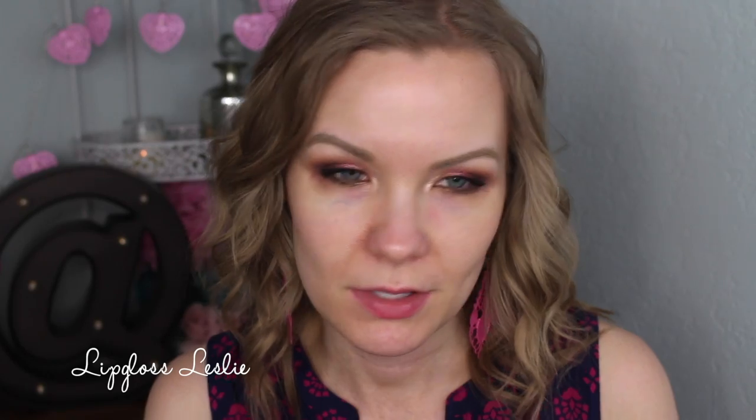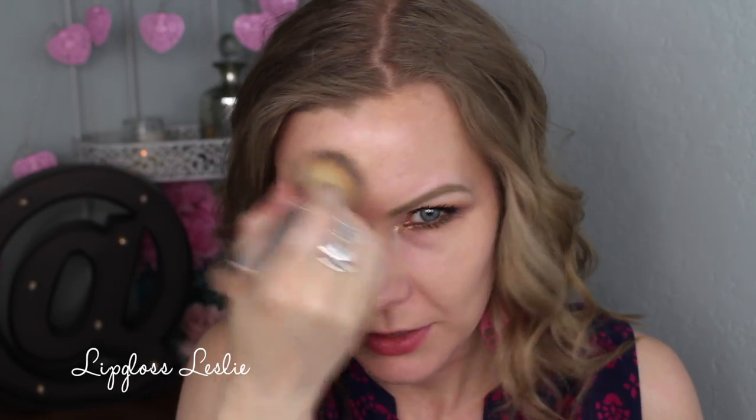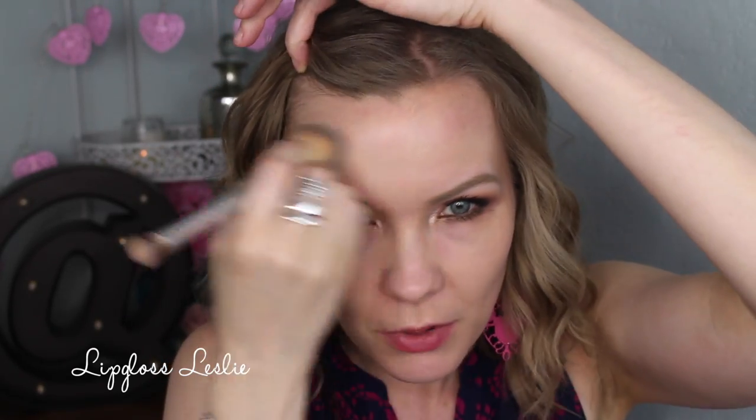I'm going to start with one coat using my dual-ended IT Cosmetics brush. I've used this BB cream applied with my fingers or a brush, and I like it both ways. I just slightly prefer a brush — it's a little bit too much of a powdery sort of finish to use with my hands. With my IT Cosmetics CC cream I like to use fingers, but with this one I prefer a brush.